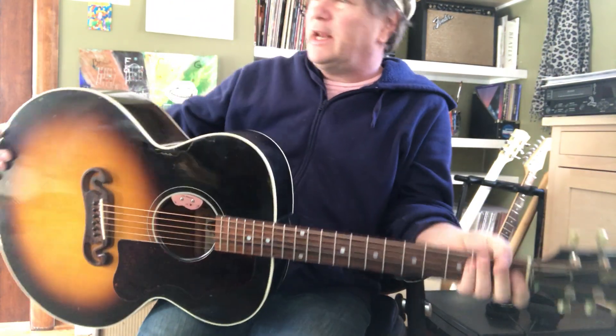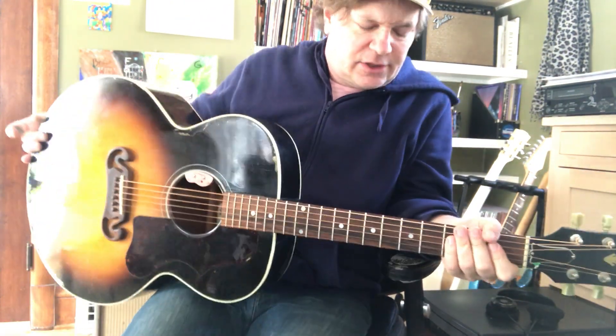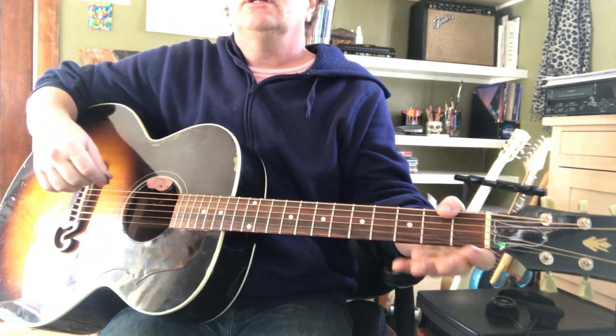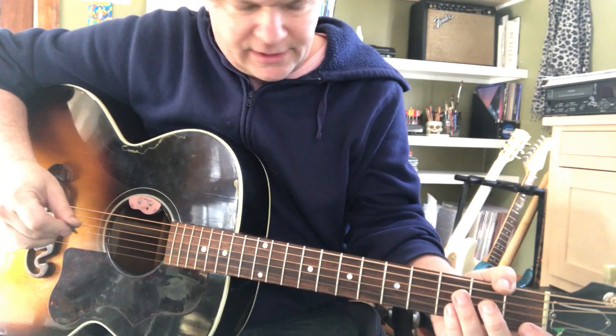Hey, I just had a young student come in and he wanted to learn a Johnny Cash song, and the strumming kind of got him tangled up a little bit. This is what the recordings sound like.